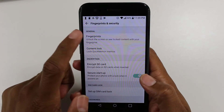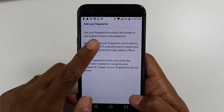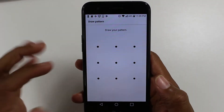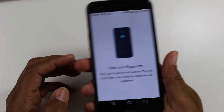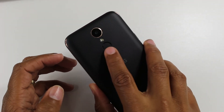Tap Fingerprints, then Add Your Fingerprints, and hit Next. I'm going to draw the pattern that I have set for the phone. Now flip it over, take your finger, and begin to tap on the fingerprint scanner.